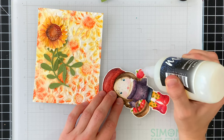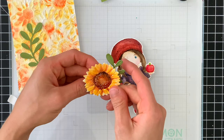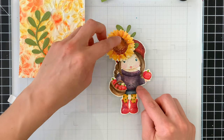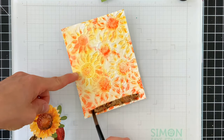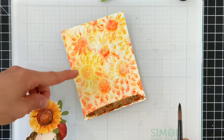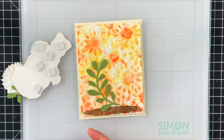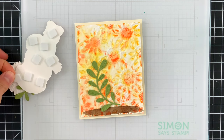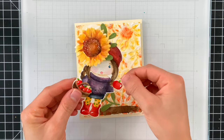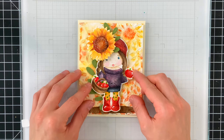Now I'll start assembling things. I used foam tape to attach different elements onto my card, including the sunflower. I'm also going to pop Marcy up off the background, but first I wanted to ground her by using some brown watercolor to create a bit of a ground area along the bottom of the card so she doesn't look like she's floating. Then I'll use foam tape — Simon Says Stamp 3D foam squares in the larger size — to attach her down onto the card. They have great dimension and are super convenient to use.